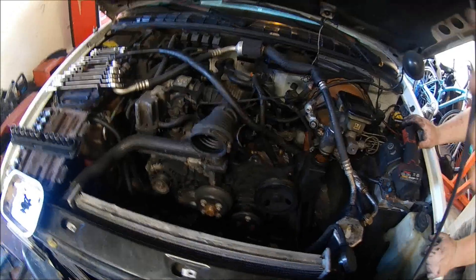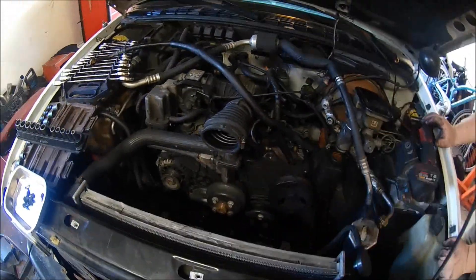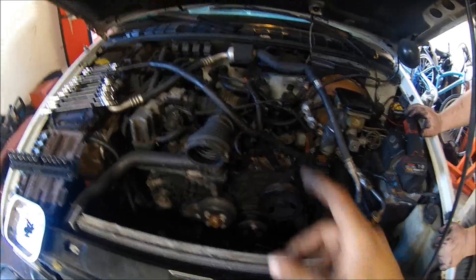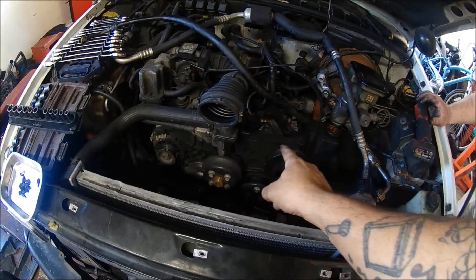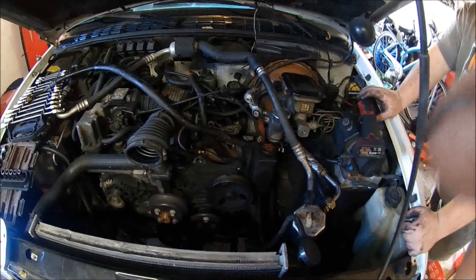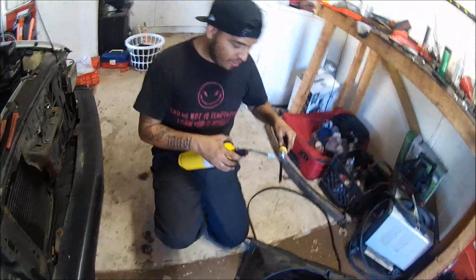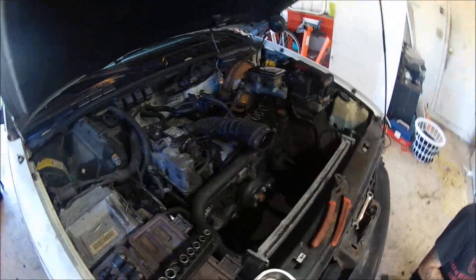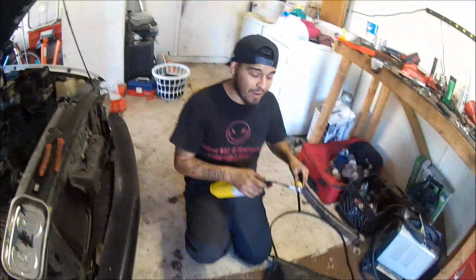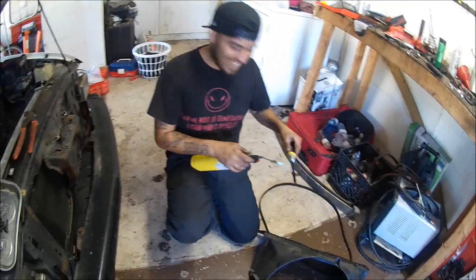I've got to go pick up a non-AC belt now, and definitely get some brake cleaner to clean this all up. We're going to keep tearing stuff apart. Alright guys, so we got the rest of the AC line off. I wish I was recording because Brian kind of slid his face on the hood — we were trying to break that line loose, it broke and his face went BAM.